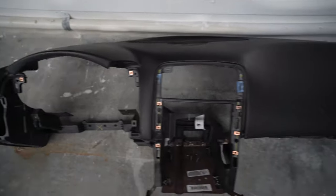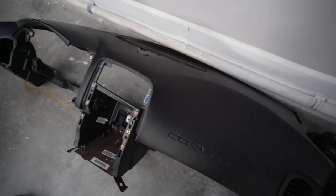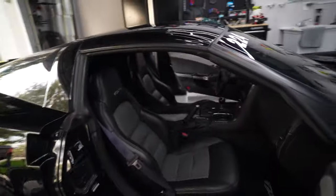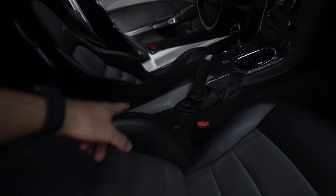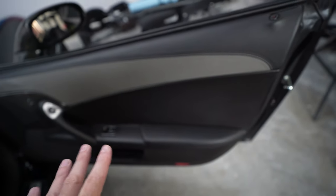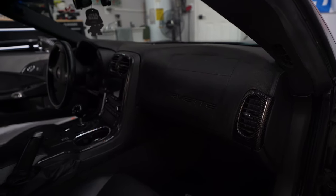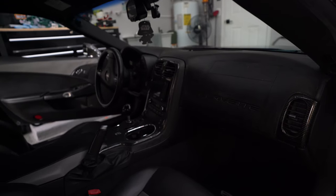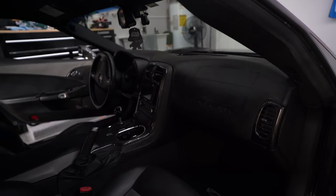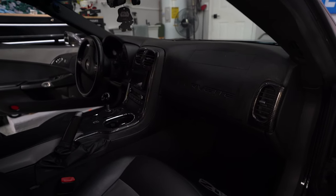Right here we have the Grand Sport dash — it's been sitting on my floor for about a month and a half. This is a 3LZ car so it has the black and gray color combo on the center console and doors, but the new dash is all black since it's from a Grand Sport. It won't be a color match but it won't look like utter crap either. You spend most of your time in the cockpit — you don't want to be staring at junk and feeling like your car is a piece of crap.